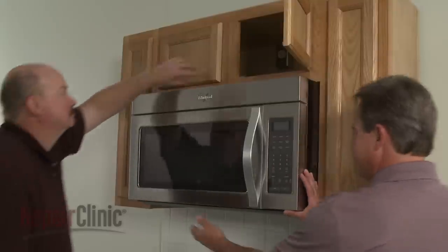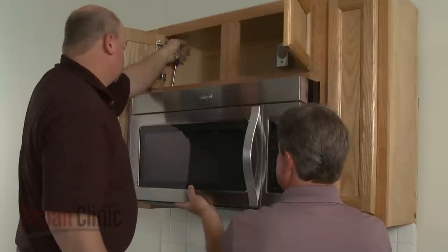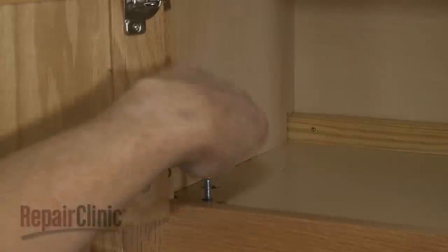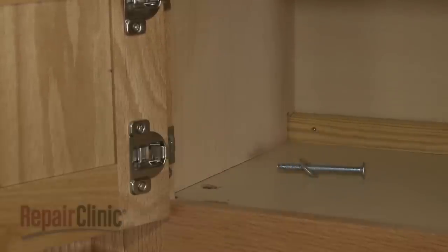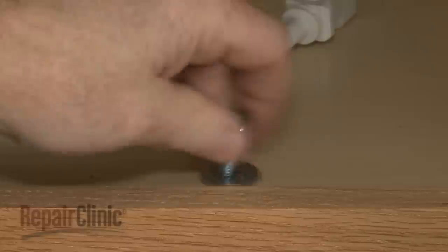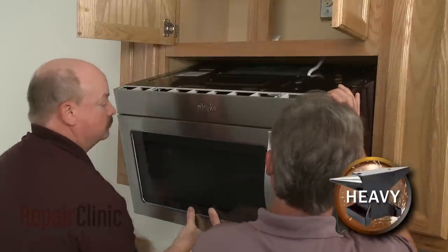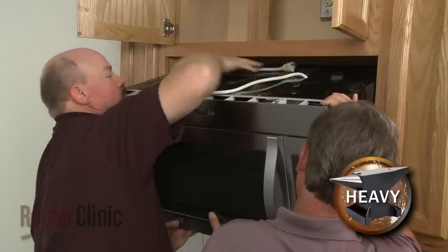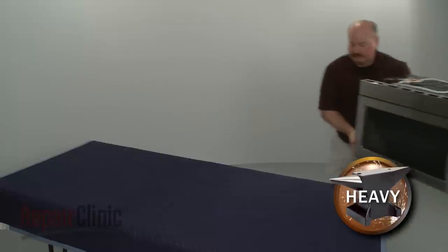To replace the magnetron tube in your microwave oven, you will need to uninstall the appliance. Have an assistant support the microwave while you remove the mounting bolts from the upper cabinet. Carefully tilt the microwave down and pull the power cord through the hole in the cabinet. Lift the microwave off of the rear mounting bracket and set it on a sturdy surface resting on a towel or blanket.